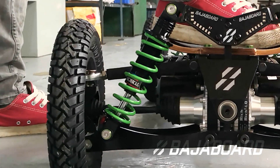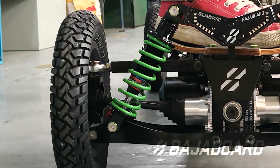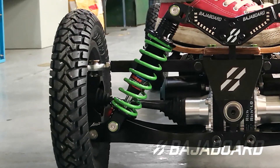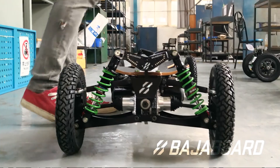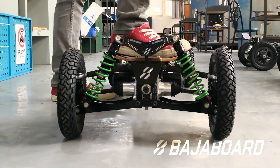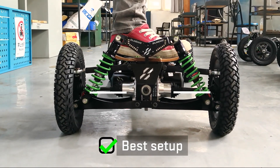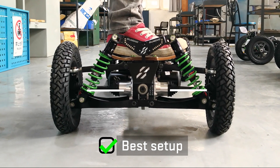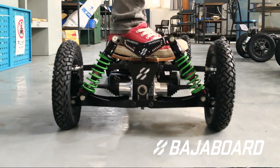The sag refers to the distance that a shock absorber spring compresses by when you're standing on the board. To put it another way, it's the distance that the board drops by once you get on it. In the ideal scenario, you want to set up the preload of the shock absorbers so that when you're on the board, the drive shafts are roughly horizontal. The reason is that the drivetrain will operate the most efficiently when the drive shafts are horizontal.